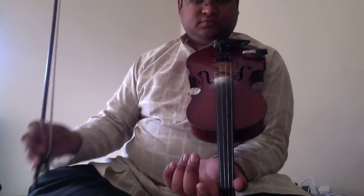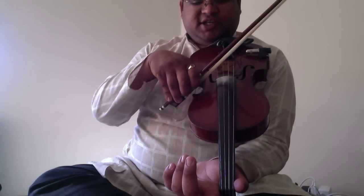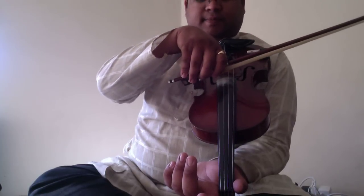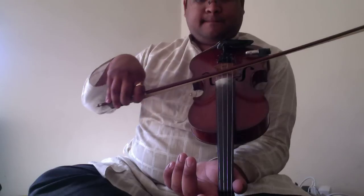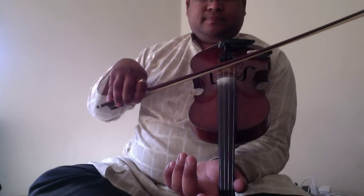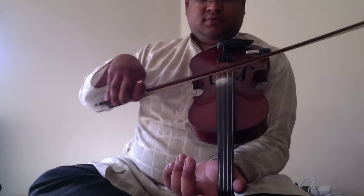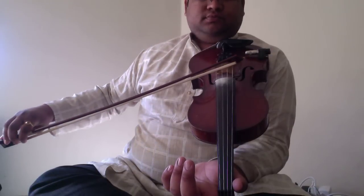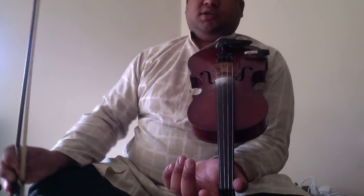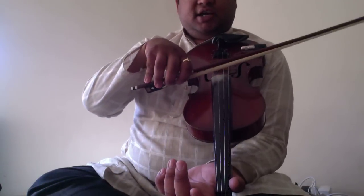Now, without fingers on the strings, if you play the second string, it will be Sa. This is Sa and Pa.